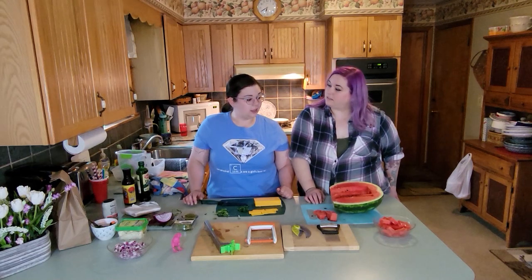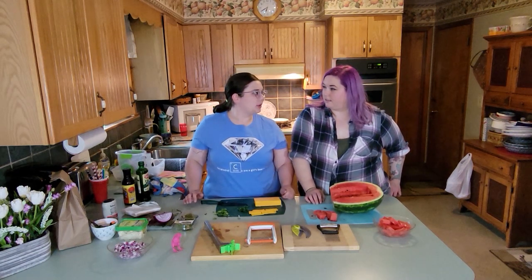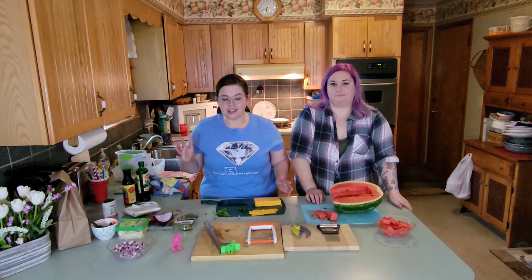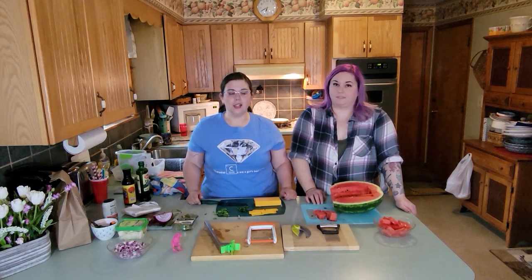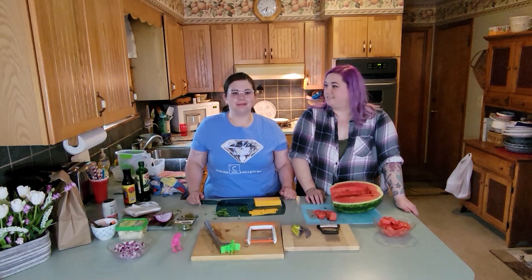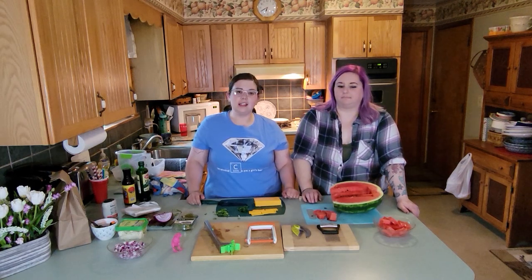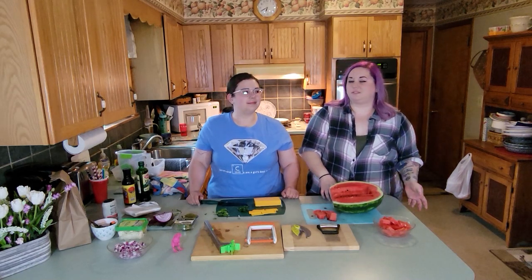Now we're prepped and ready to go for some other recipes. Hopefully you enjoyed this gadget edition of Questionable Kitchen, and we'll see you in our next video. Let us know if you did, and then we can find more gadgets. Or if you have other gadgets you want to share with us, put them in the comments and we'll see what we can do. Thank you for watching, and we will see you next time.